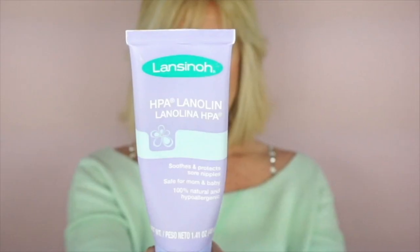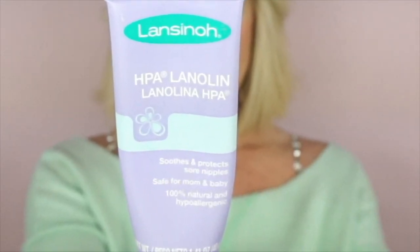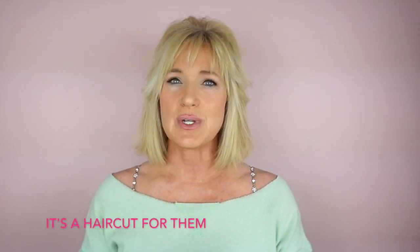The product I use is Lansinoh Lanolin, and this is 100% natural and hypoallergenic. It prevents and treats dry, irritated, cracked skin on the face and body. Lanolin comes from the oil in sheep's wool — it's rich in fatty acids and is a super moisturizing, multitasking product that is found in many different beauty products for the skin and hair.